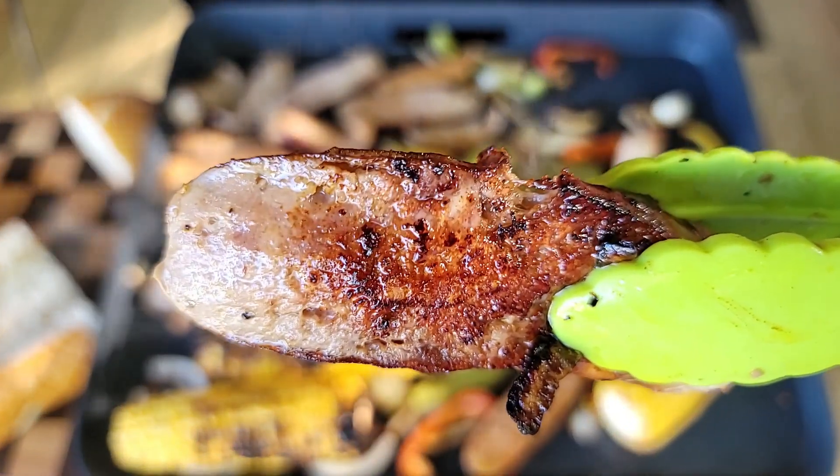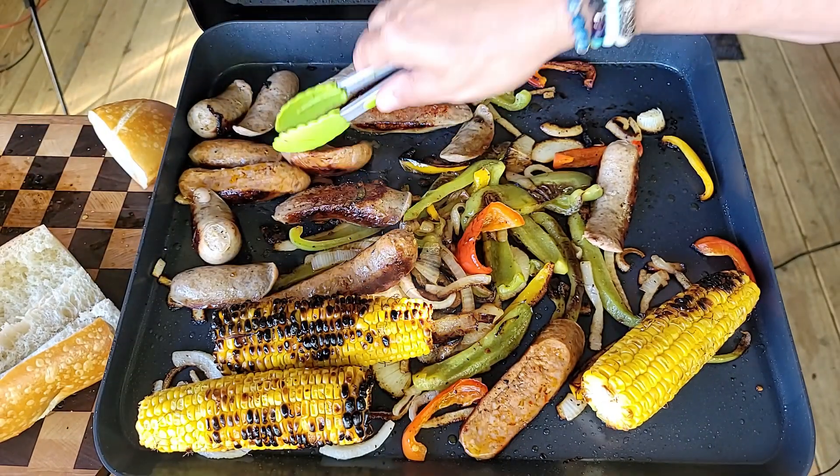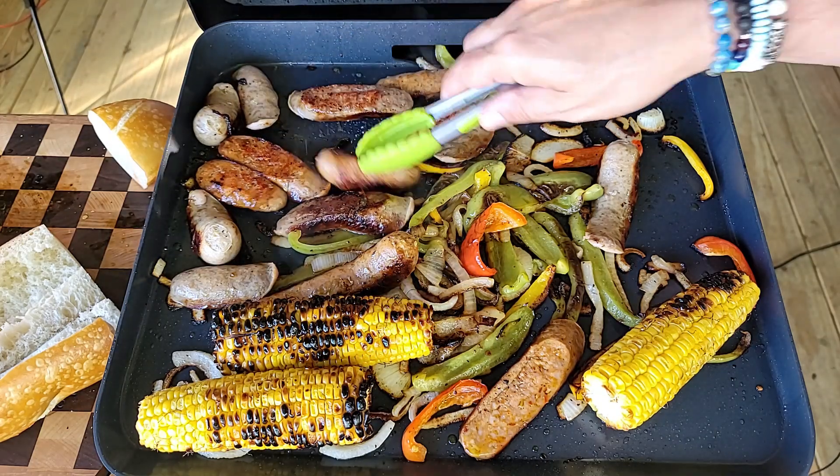I did quarter-cut some of my sausage because I like that browning and charring on the sausage itself. You don't have to do that - if you want to leave them whole, leave them whole.